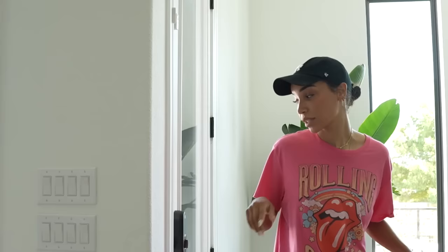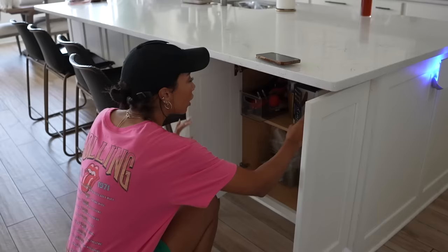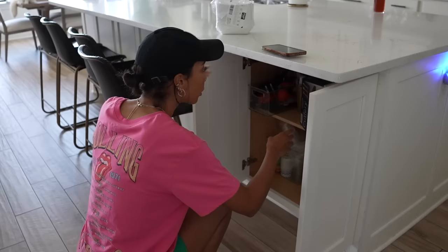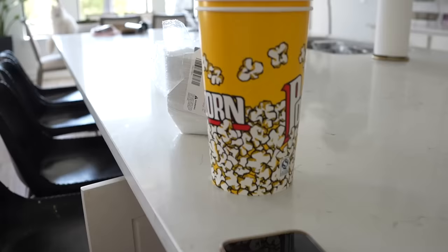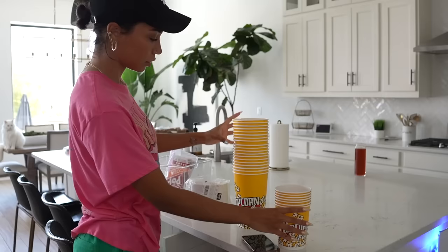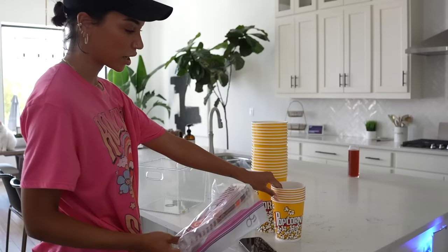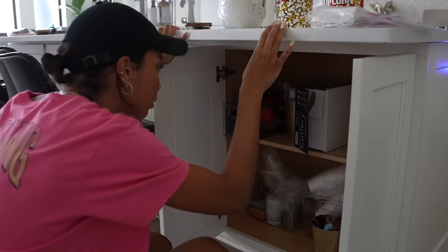We only have a couple of days to do this party, but the good news is I actually already have a lot of leftover movie night concession stand type stuff, like popcorn buckets and stuff like that. So we're kind of ahead of the game. I have these paper nacho boats from Ziya's Barbie party. The main things I really want to use are these popcorn tub thingies. We actually have two sizes.